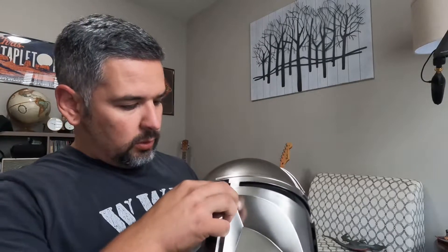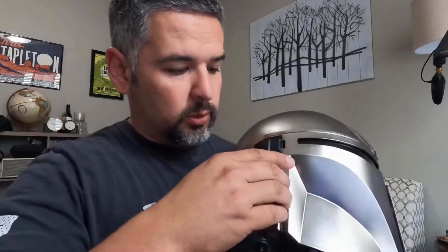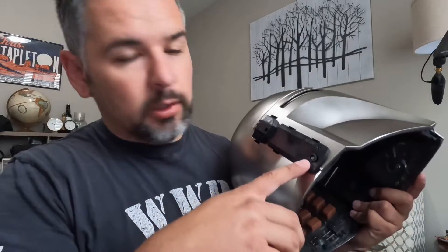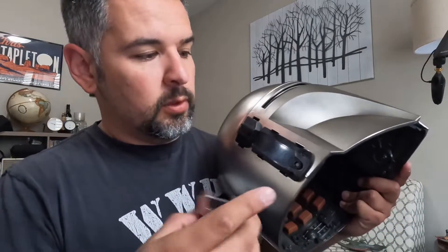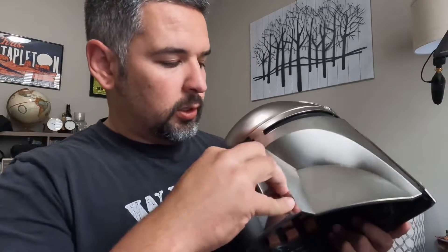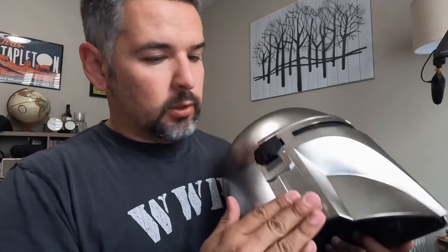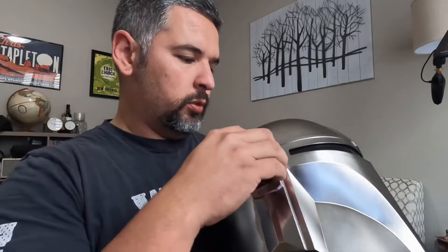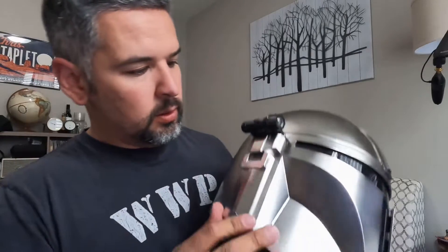If you want to reach the battery and ever need to change it, you pinch the two sides right here — that's where your battery cavity is. You just get a number one Phillips screwdriver, take that off, and it's one AA battery. Then everything just clips right back on.